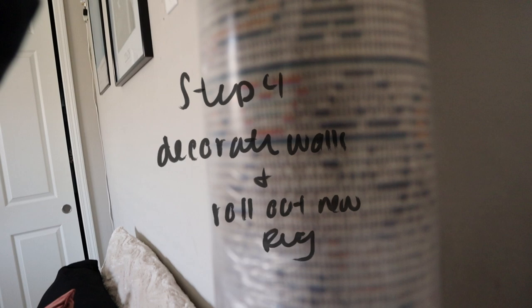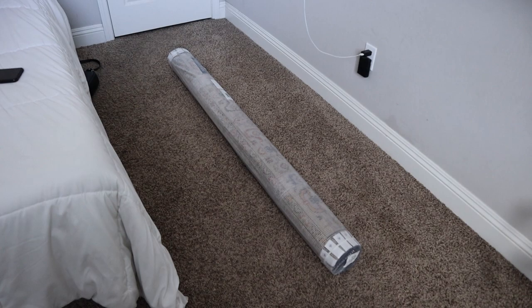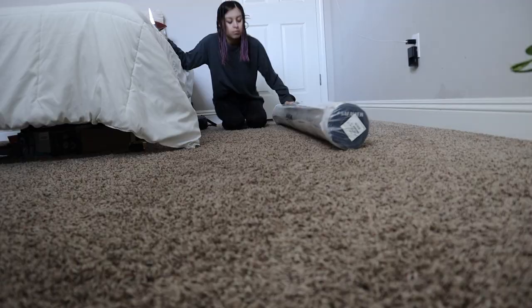Let's get started. Guys, so my rug just came in. I know it's taller than five feet because it's way taller than I am. But I am going to go ahead and open this right now. It has like some blue and orange in it. I think I might just do a little time lapse of me opening it and figuring out where exactly I want to put it.